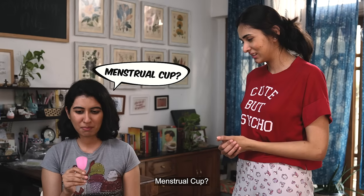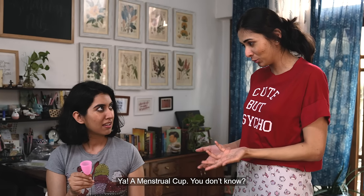Sam? What is this? A menstrual cup! Menstrual cup? Yeah, a menstrual cup. You don't know?